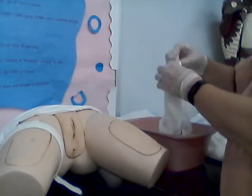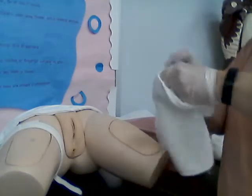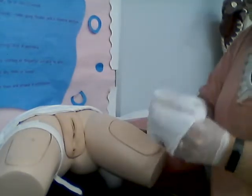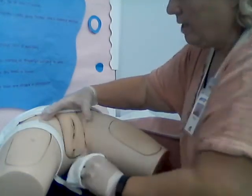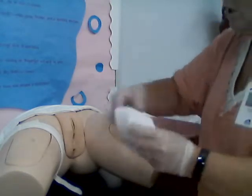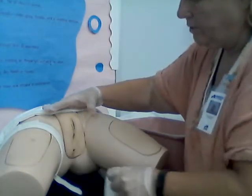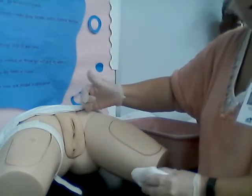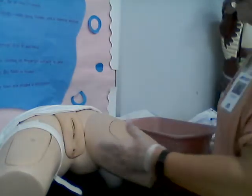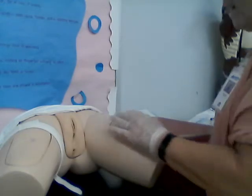I get a separate washcloth to rinse and I repeat that same process. Separate the labia and rinse. Just be sure that you come out here and turn the washcloth. If you don't come out and you go back up with your washcloth, you could fail this skill because that is possibly bringing bacteria from the back to the front.